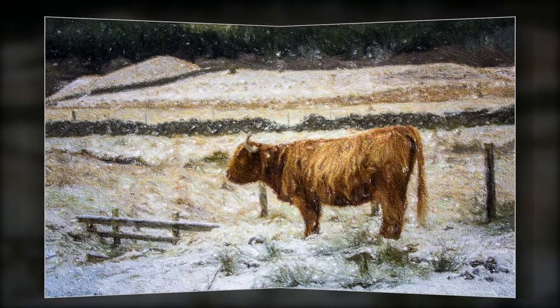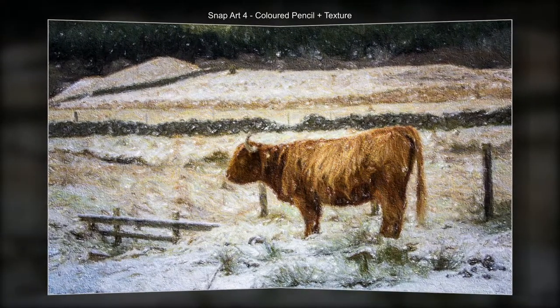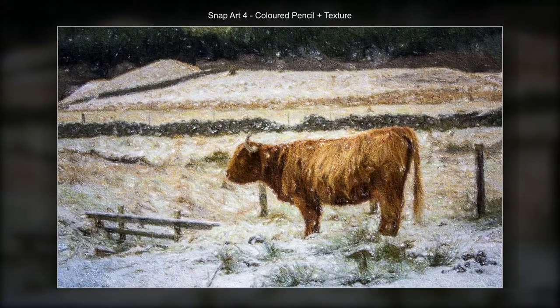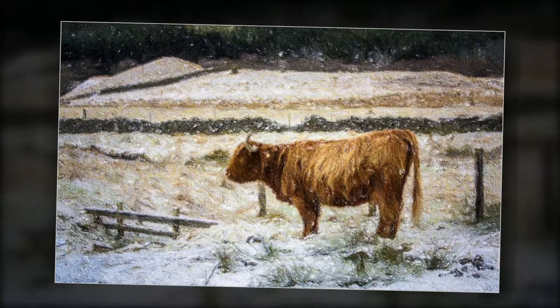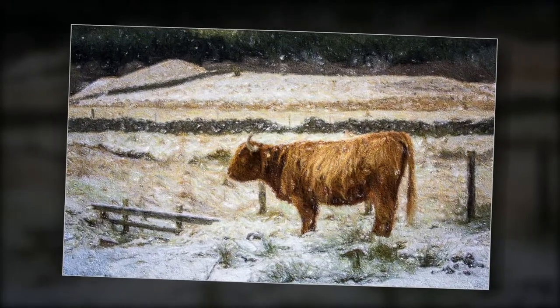Here you can see I've used Snap Art for colored pencil, but I've also added a bit of texture. I'm able to remove a little bit of the detail around some of the subjects to make them stand out just a little more.